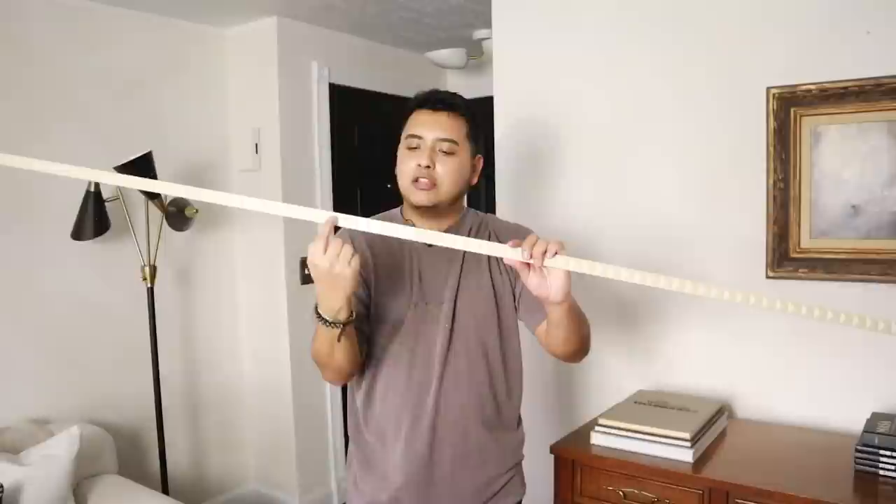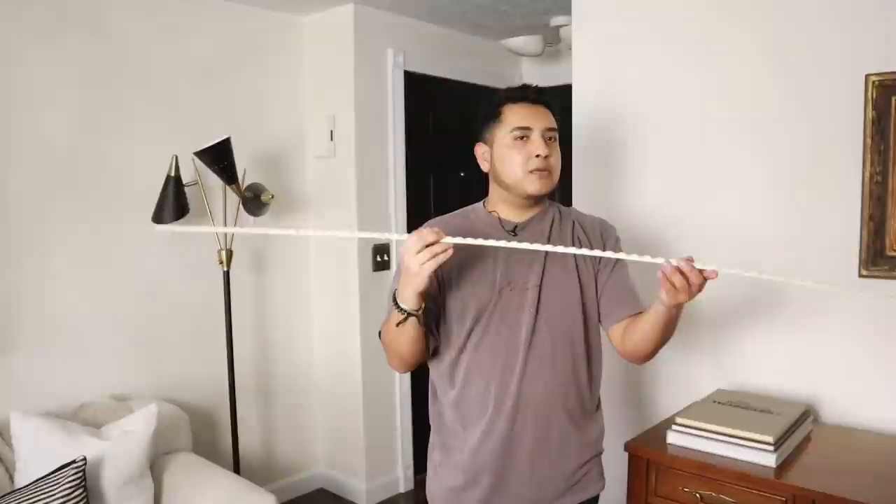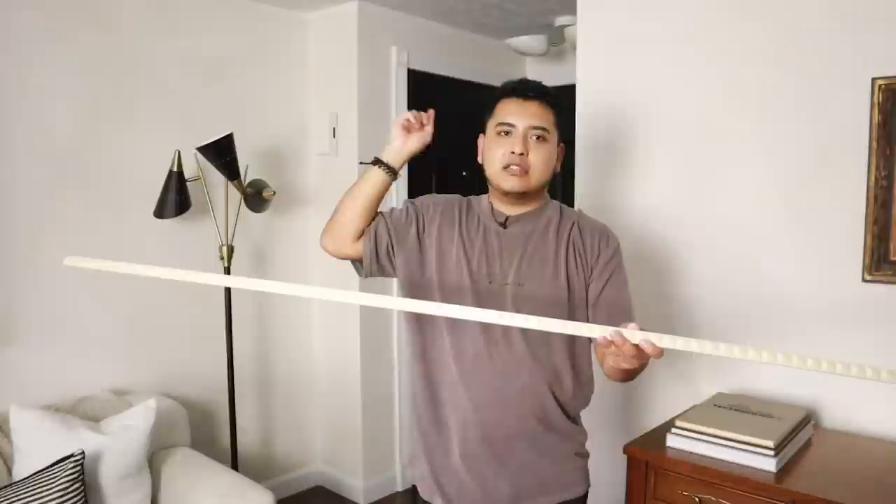First things up, let's update these crown moldings. Here's what I got — they're basically like little squares. I picked this up from Lowe's and actually got a few to put around the room. I'm just going to do the whole living room now, but I think if I like it I'll probably put it into the dining room and the rest of the house.